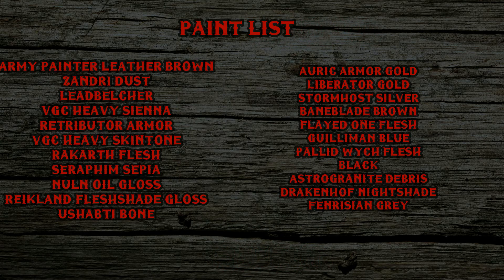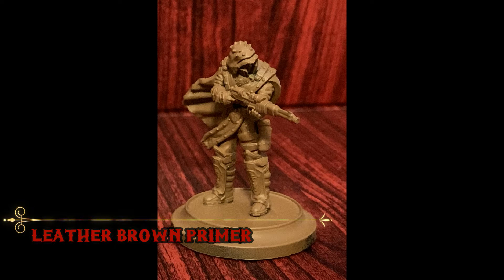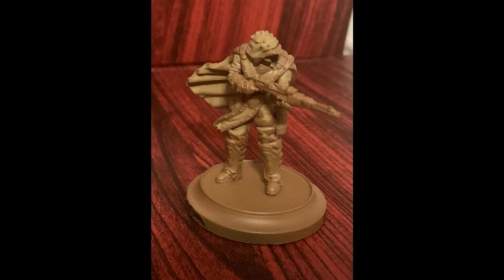Here's your paint list. First up, we'll be starting with a base coat of Army Painter Leather Brown primer. It'll give the model an overall warmer appearance than starting from just black, and it'll also make the various leather straps and bits scattered across the miniatures much easier to spot.